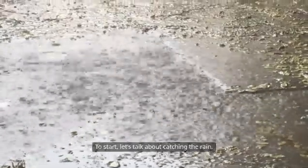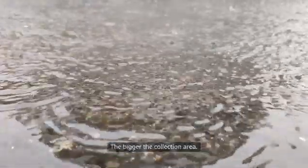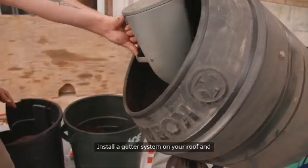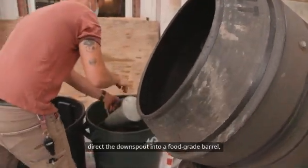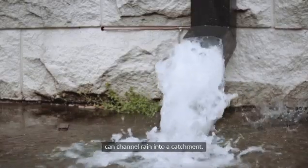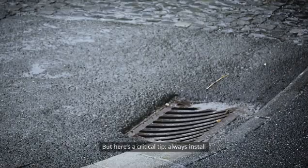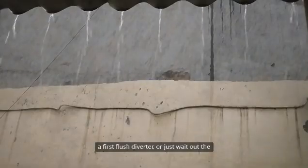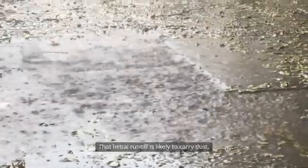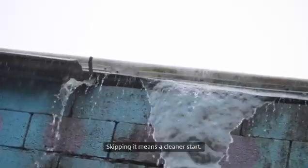To start, let's talk about catching the rain. The key is surface area — the bigger the collection area, the more water you'll harvest. Install a gutter system on your roof and direct the downspout into a food-grade barrel, a clean tote, or any large container. Even a sloped tarp when camping can channel rain into a catchment. Here's a critical tip: always install a first flush diverter, or just wait out the first 5 to 10 minutes of any rainfall. That initial runoff is likely to carry dust, pollen, bird droppings, and other debris. Skipping it means a cleaner start.